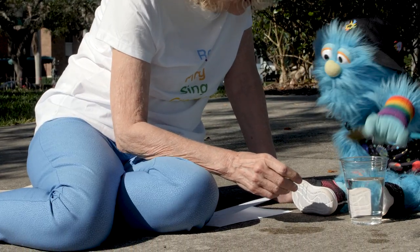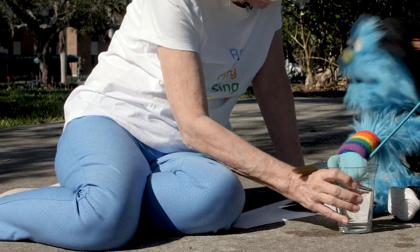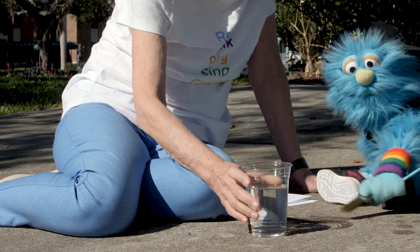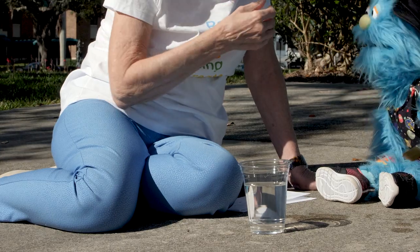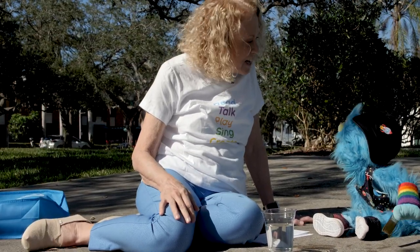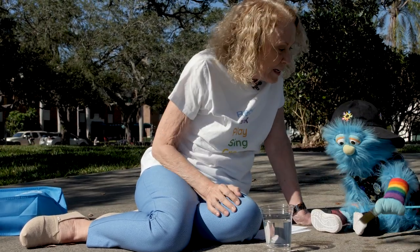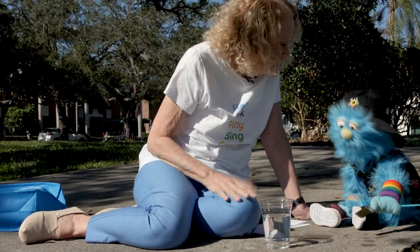And then I can dip it again. Like that. Yeah, like that. And then I'm going to do like a circle. And then I don't even have a mess to clean up because the water will dry from the sun. That's exactly right. That's why I love doing this kind of water painting outside. Yeah, me too. No mess, no clean up.